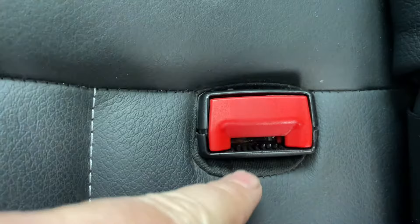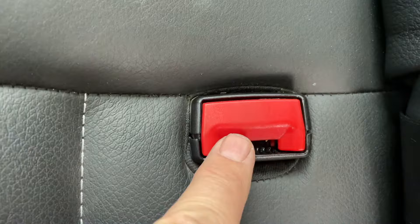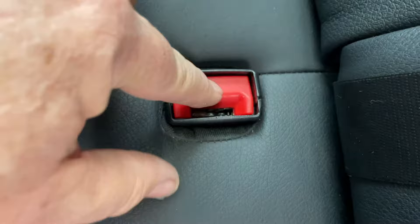First thing to check of course is that there's not been something fallen down inside there — a coin, bit of food, or whatever — because you'll have to pull that out if that's the case. It wasn't the case on this one, but what I did was just put a bit of WD-40 in there, a bit of lubricant, because all those plates and things were clearly moving around.